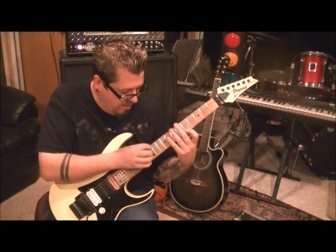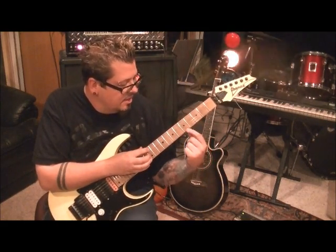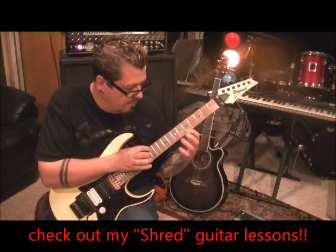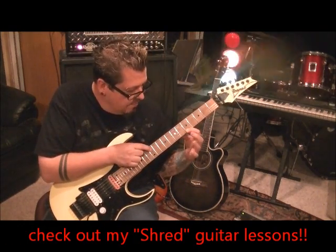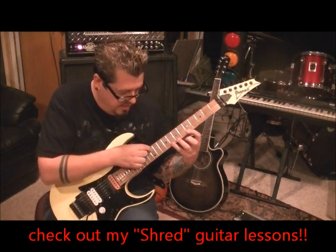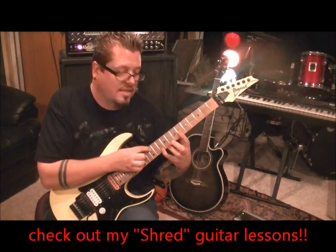Tapping hand, fret 12 on the high E. Fretting hand, index finger, fret 5 on the high E. So we're doing A and E — tap them together, let that A note ring. Hammer to 7E. Hammer to 8E. And then slide it to 10.